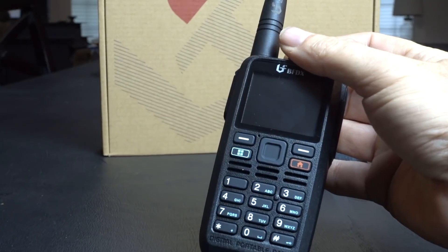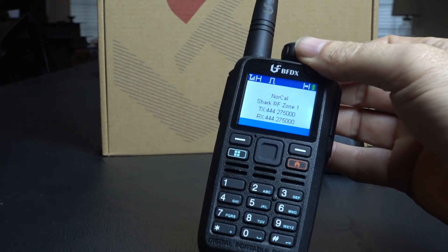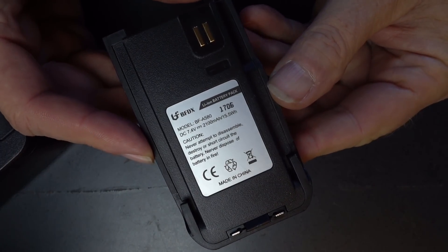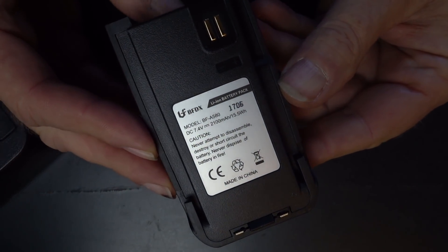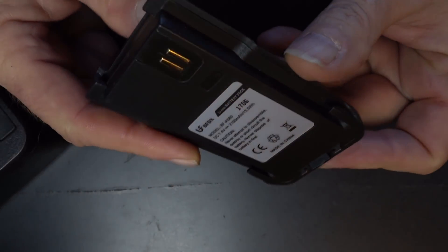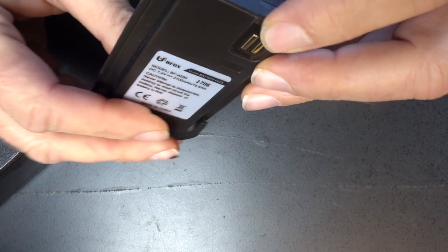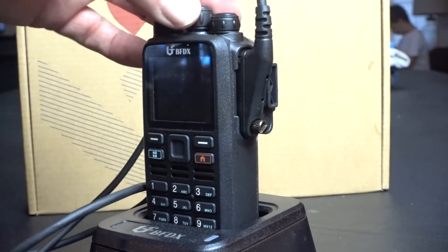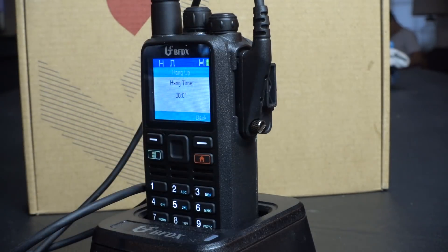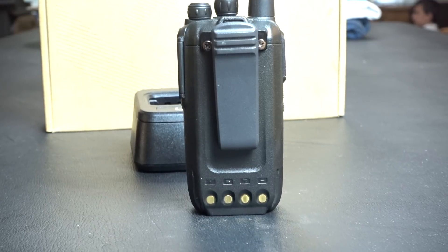It's small enough to throw in your pocket, and it sounds good. In this review, I'm just going to look at the radio — we're not going to talk about software. The CS580 ships with a 7.4-volt 2100 milliamp lithium-ion battery. Jerry over at Connect Systems said you could turn this thing on and use it without ever hooking it up to a computer, but I didn't exactly find that was the case.